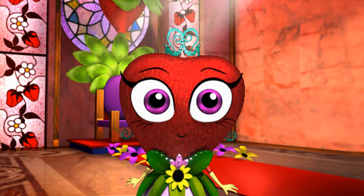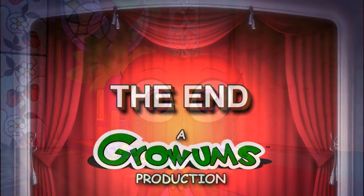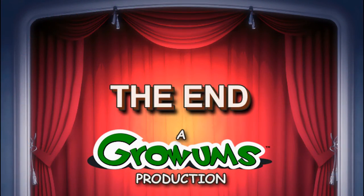Thank you very much! Ladies and gentlemen, Her Royal Highness Princess Strawberry is leaving the video!